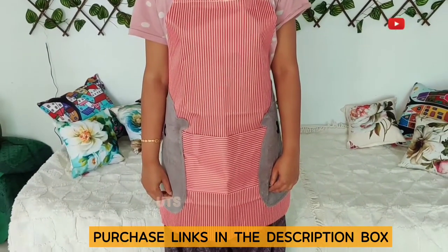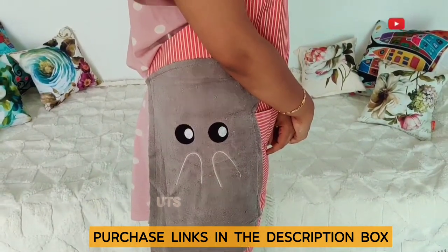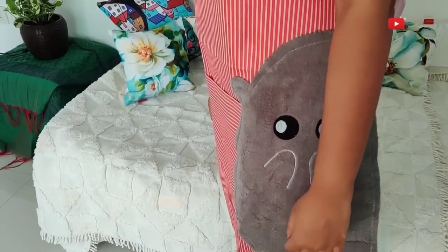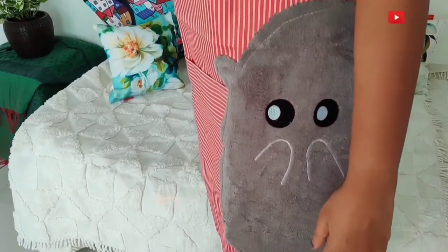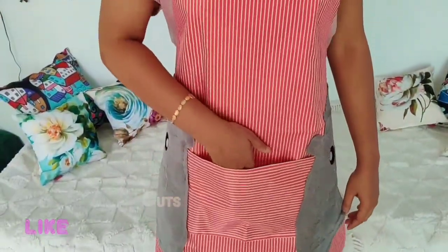You have coverage for the whole body — the waist and chest. It looks cute. I will show the pockets and other details.